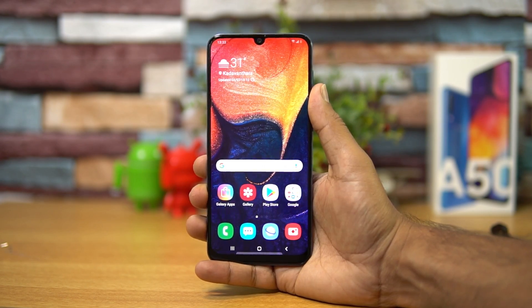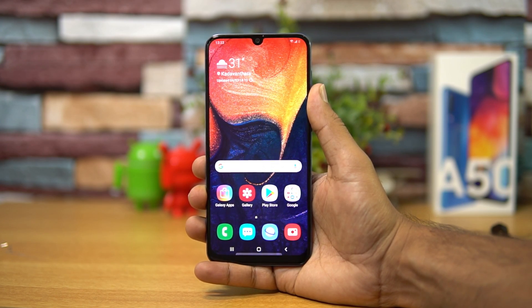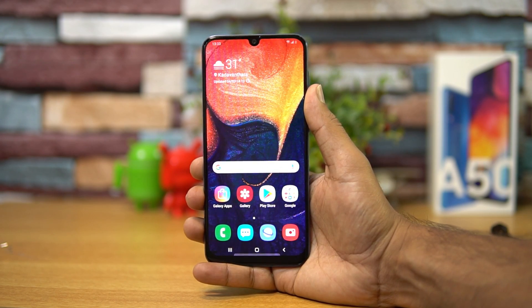Talking about Gorilla Glass or any added protection — as of now there is no Gorilla Glass support on the Samsung Galaxy A50.